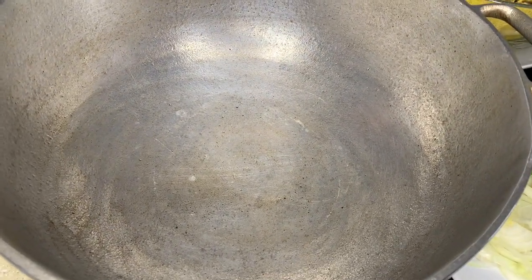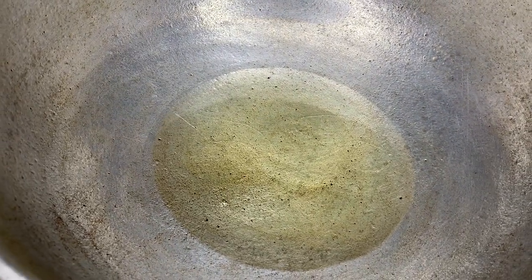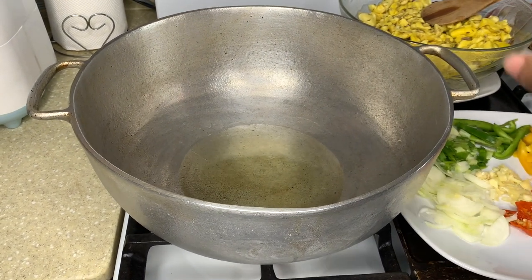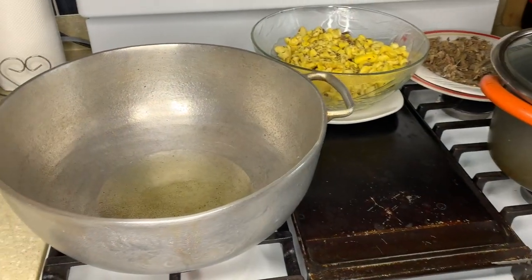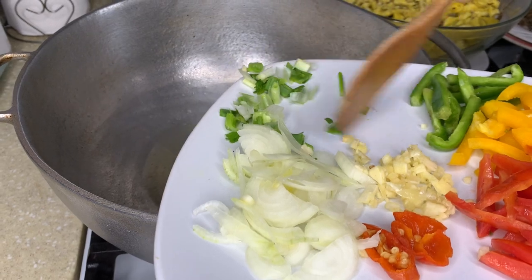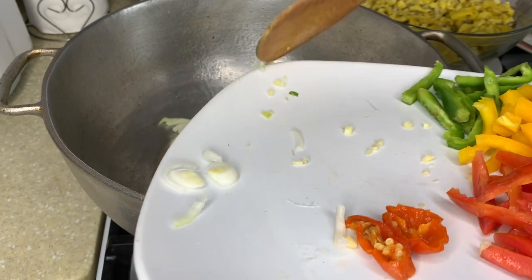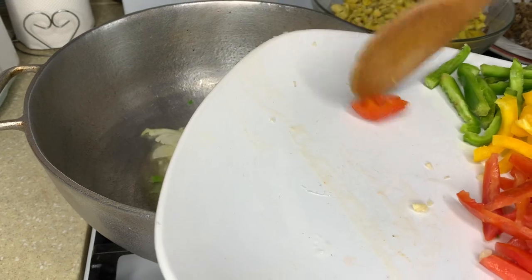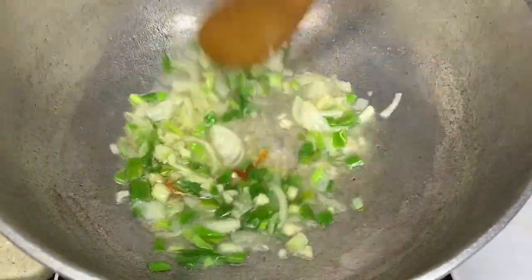I'm gonna put some oil and start cooking up my ackee. You have to put a good amount of oil - you don't want too much but you need a good amount. Now let me put in the scallion. I'm going to leave certain things to last - you don't want them too mushy and cooked out too much. I'll use one piece of the pepper - you don't want it too spicy.